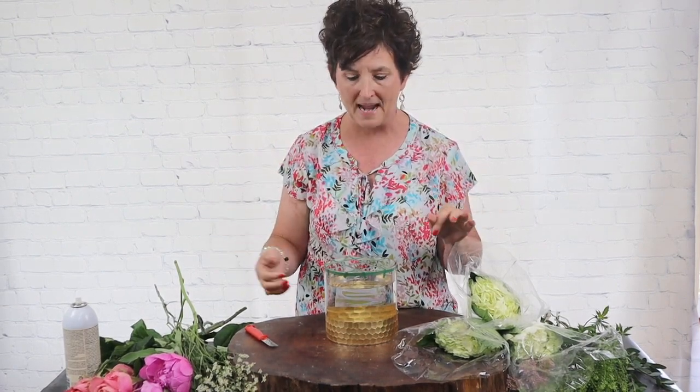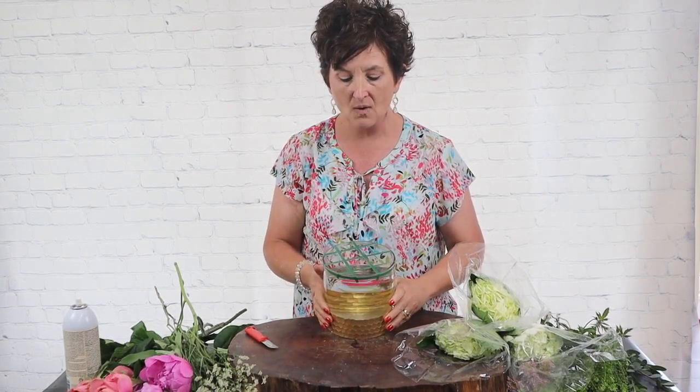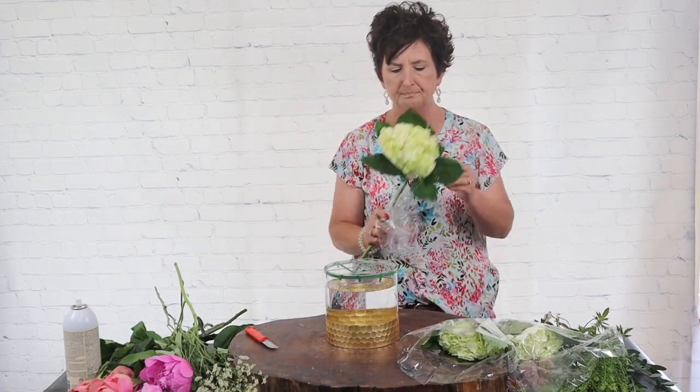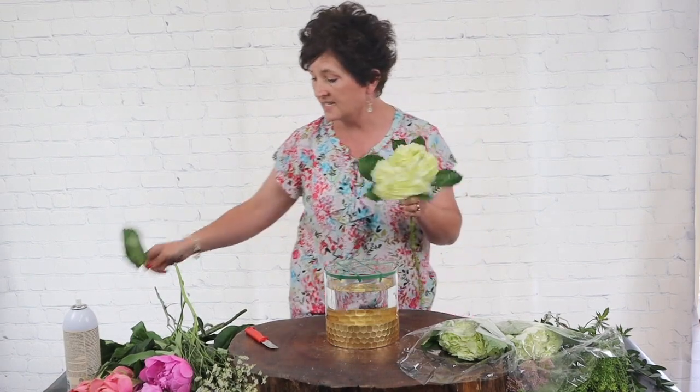It's a very wide mouth, so to keep my flowers in place I have taped a grid. I realize I've taped it with green tape — it's going to be covered with all the flowers and greenery so it's not a problem. If you want to tape it with clear tape that's a wonderful idea, but today I didn't have the clear tape so we taped it with green. I'm going to start out with some white hydrangeas.